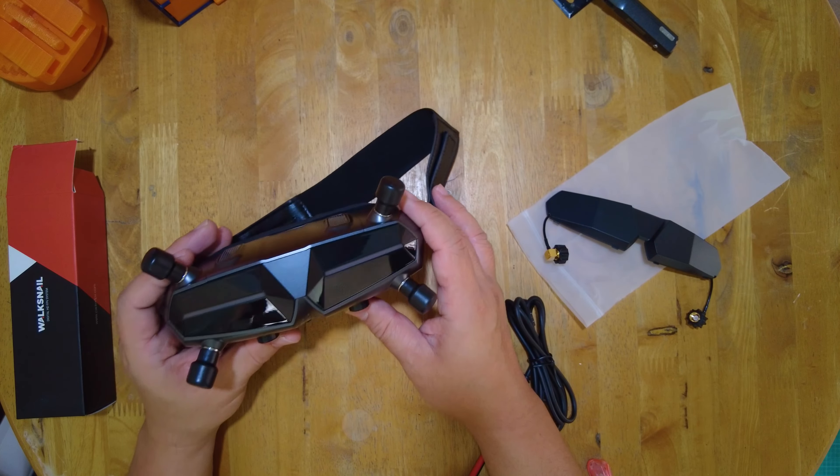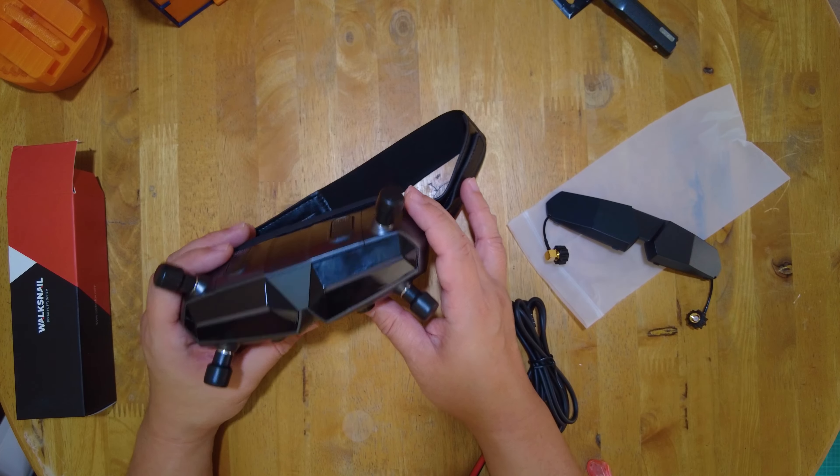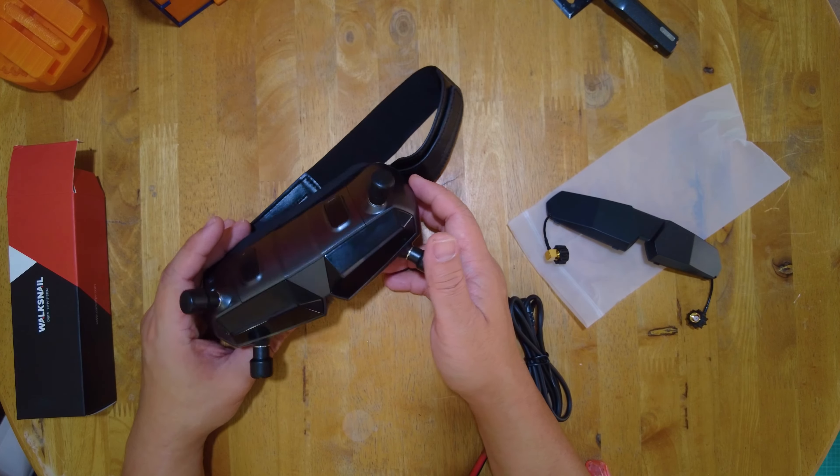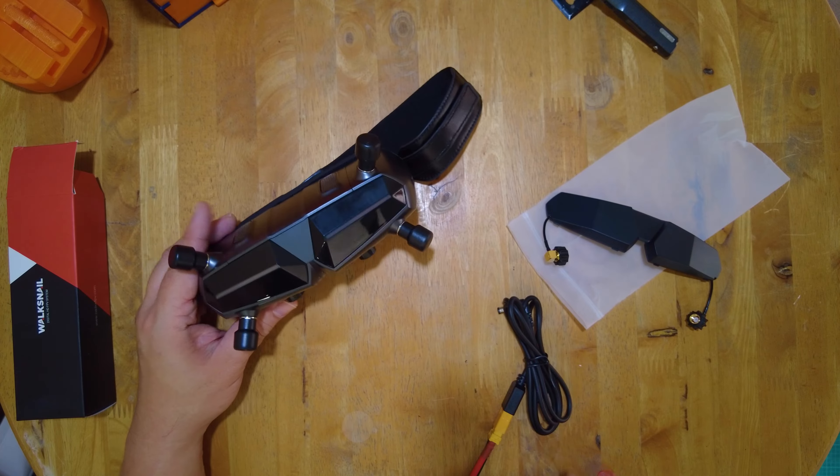So there's nothing else for us to do right now but to install those Avatar HD VTXs on our quads, or probably I'll just fly with the Moblite 7 first and test out this Waxnail Avatar HD FPV system. So that is going to be it for this video — I just wanted to show you my Christmas haul of my Waxnail Avatar system, especially these new Goggles X.